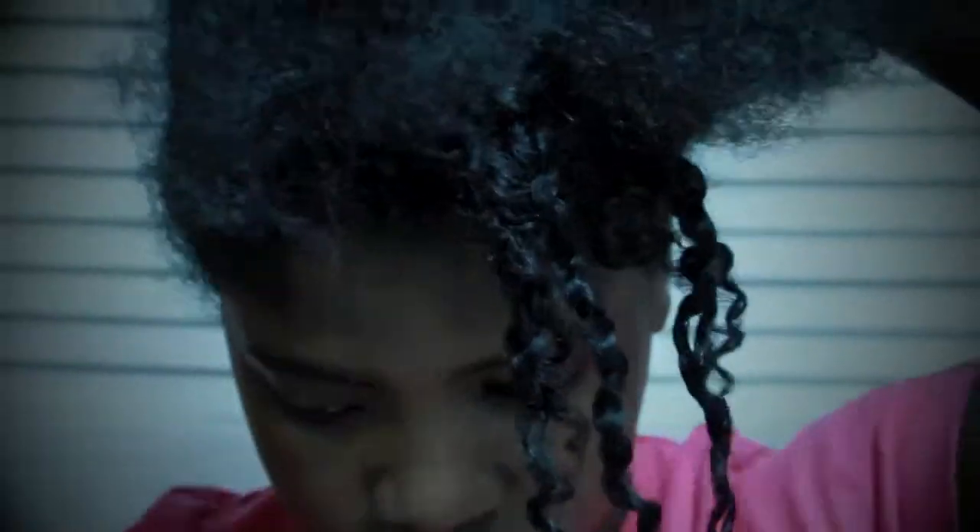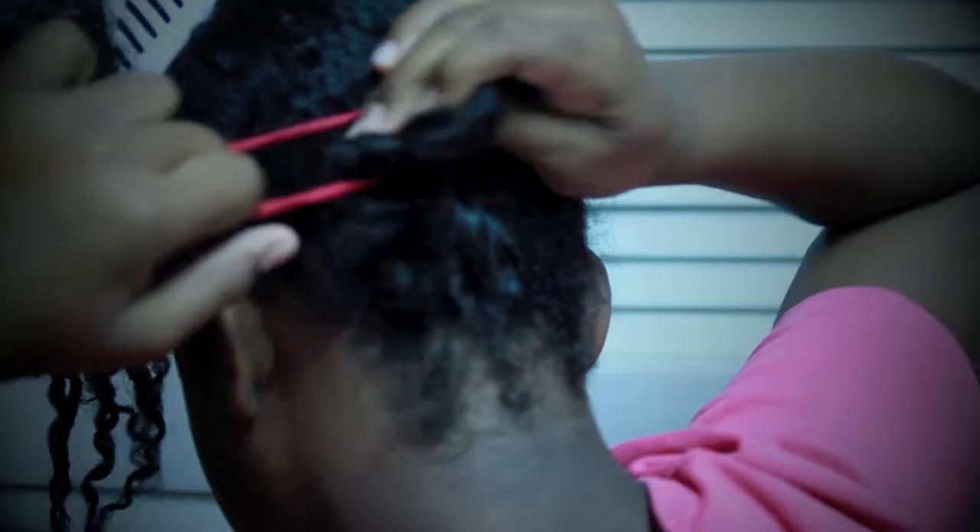Now I take my absolute scrunchie. You can use any color — I have a bunch of different colors, which makes my hair stand out a bit more. I just take my absolute scrunchie and put it in right there. I only put two pins in.